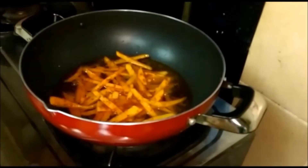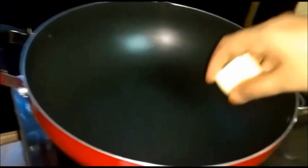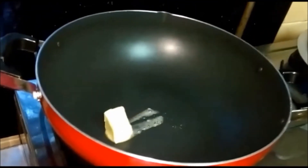There go our fries into the heating oil. Now our fries are done and we've kept them aside. We are going to start with the cheese part, so we are first going to add 25 grams of butter.